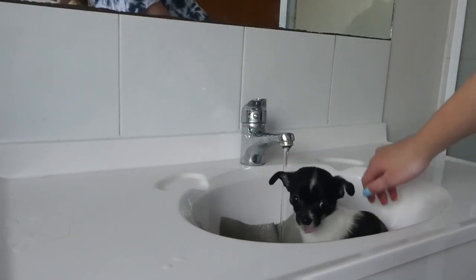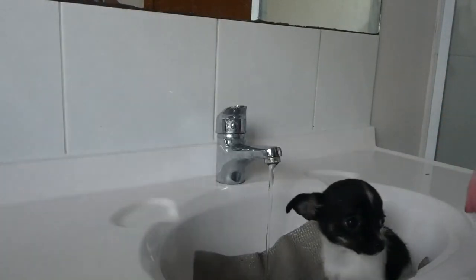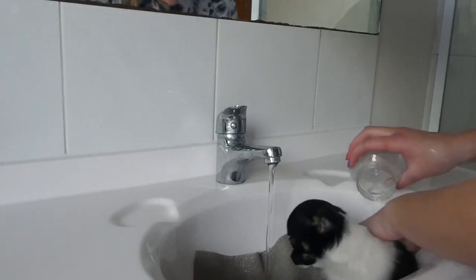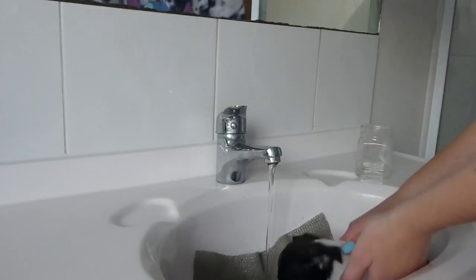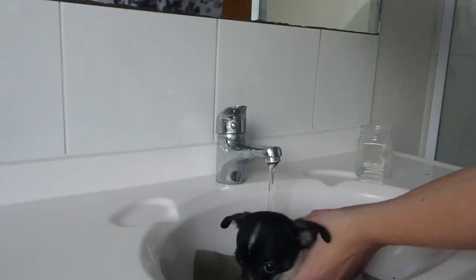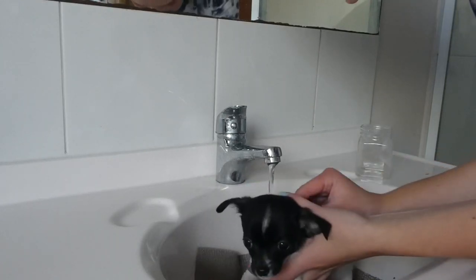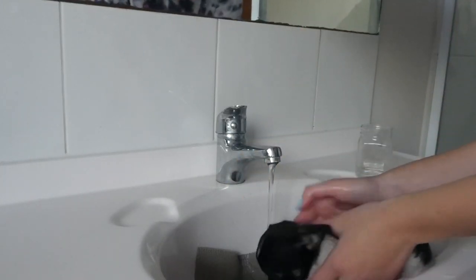Oh my god, guys. So we're gonna do this as quick as we can so he doesn't get too scared. I'm just gonna use this container. You're okay. Good boy. We need to get everything wet, even his little front legs. You don't want to get your face wet, Chief — just got his ear wet. You're okay. Stay.